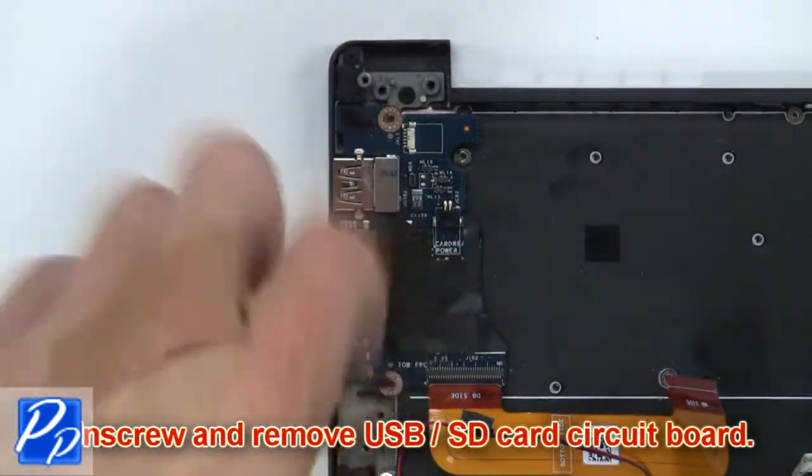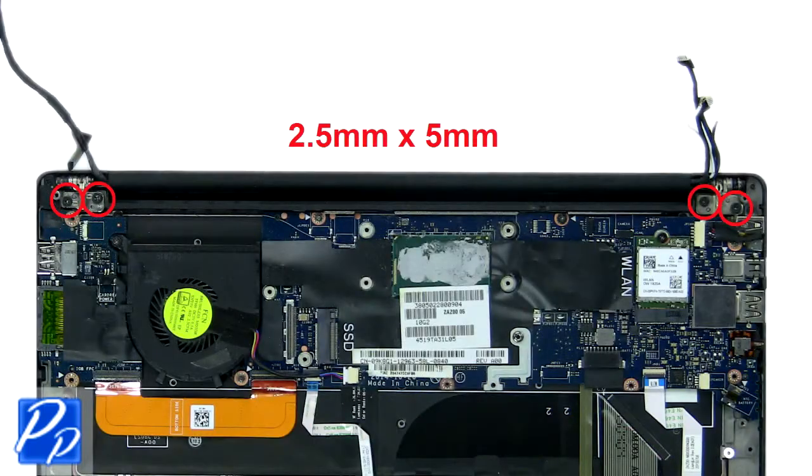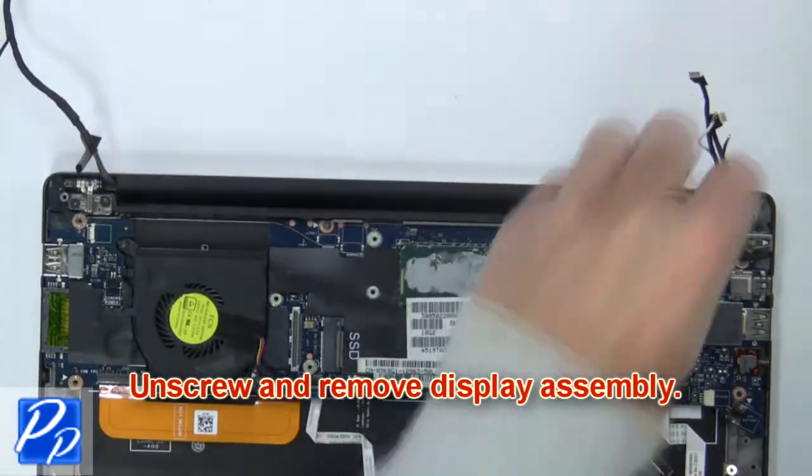Then unscrew and remove the USB SD card circuit board. Now unscrew and remove the display assembly.